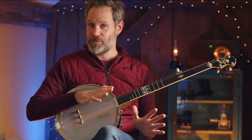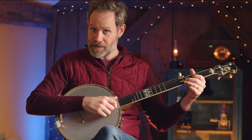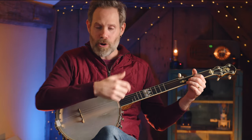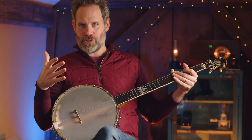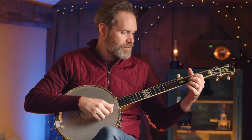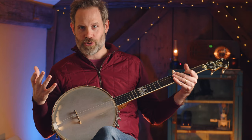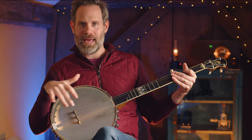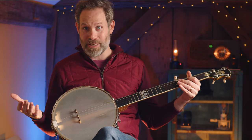Now you can make a choice whether to hit the fifth string following the scoop or not — some may want the quarter note there. What Round Peak players often do is hit the fifth string on the upstroke even while their fretting hands are in motion. That helps punctuate your sentence and give an ending point to the blurring of the pitch. It also keeps that fifth string ringing in the pattern, so it doesn't feel gappy. That's why a lot of Round Peak players tend to leave those upstrokes in on the fifth string even when the left hand is active, which is generally pretty unusual in banjo styles.